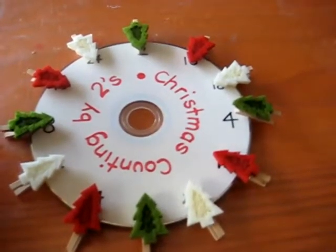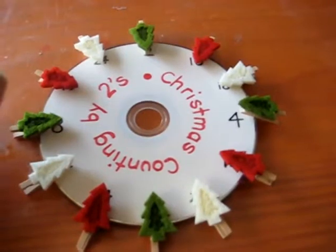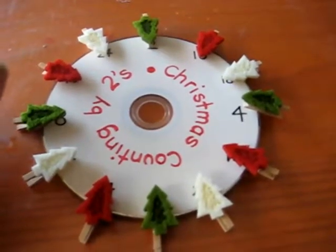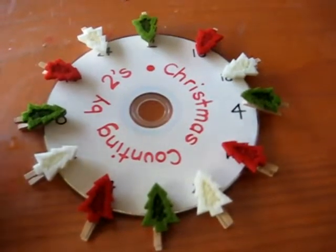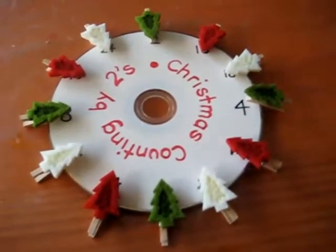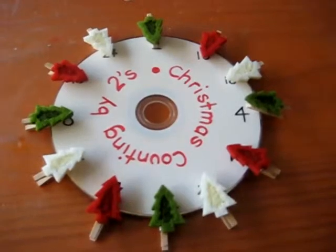So this was our Christmas counting by twos — something very simple you can do. You can use ordinary pegs as well. These are fun little Christmas ones, so that adds to the fun. Enjoy your little Christmas counting by twos.